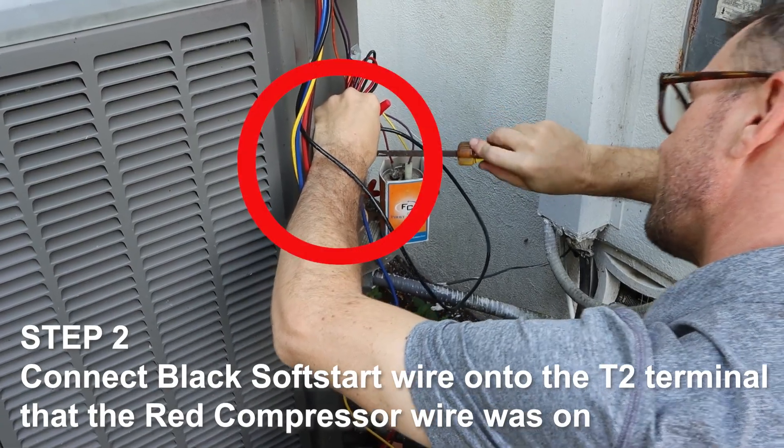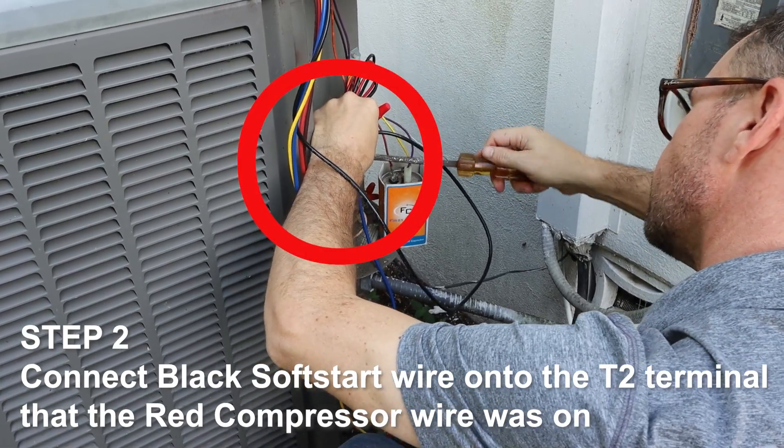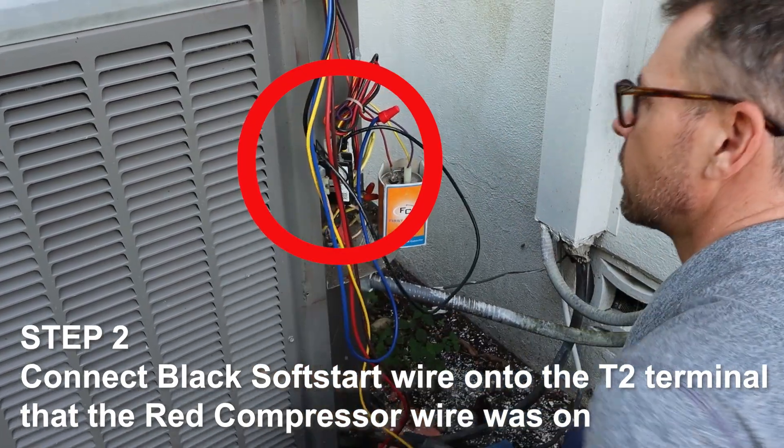Step 2. Connect the black soft start wire onto the T2 terminal that the red compressor wire was on.